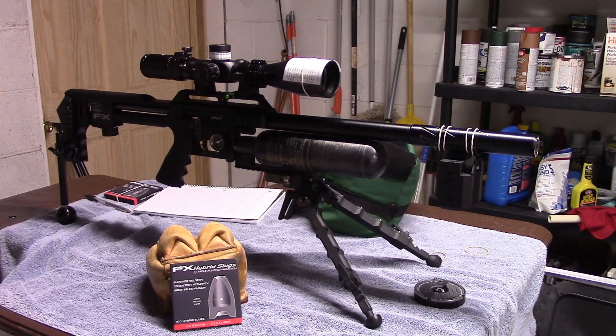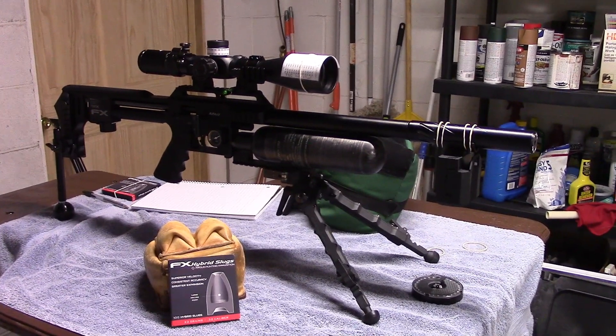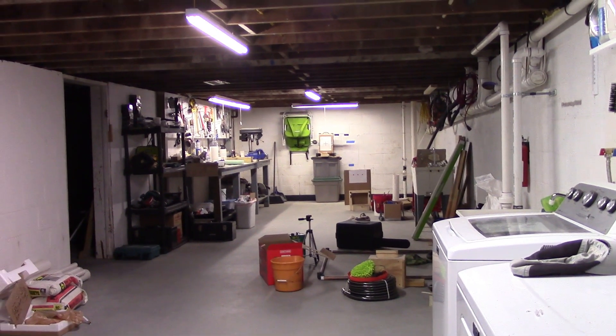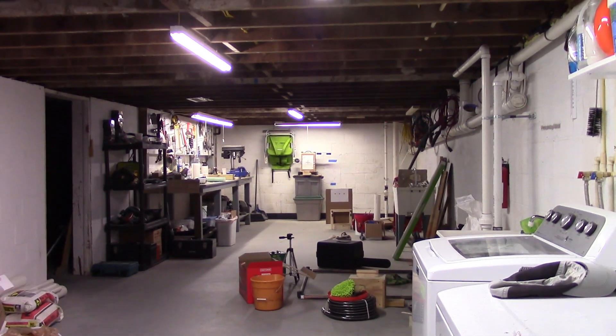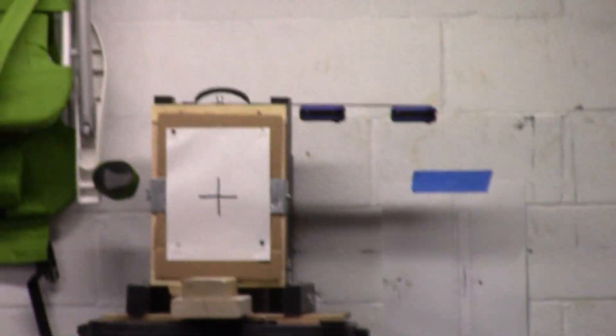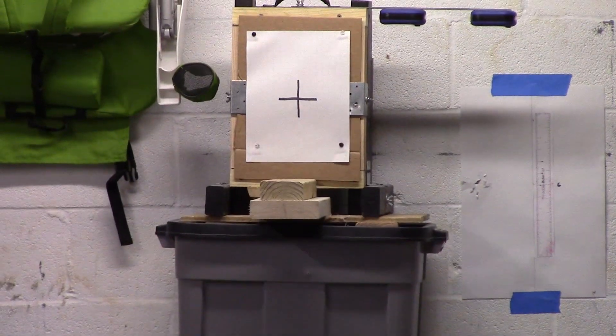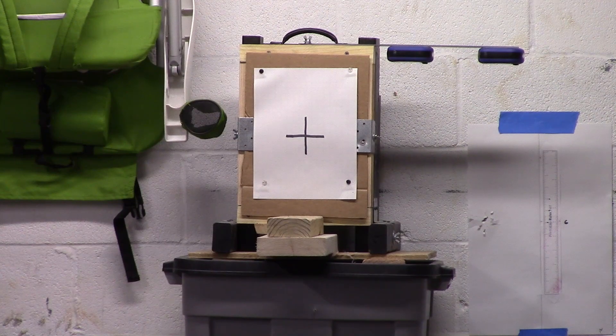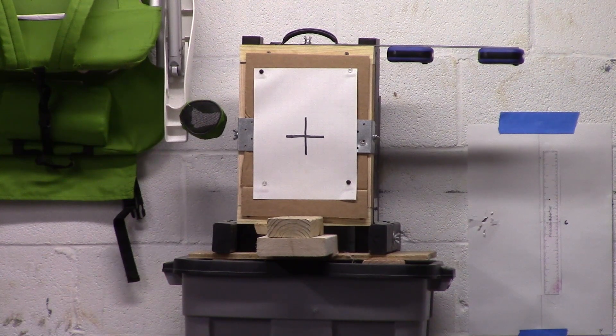I'm about to shoot a couple of rounds inside — even though the Impact still feels cold from being outside — just to see if there's any temperature-related change. After that we'll get into what my testing is mainly about, and my main reason for getting the hybrids to try out. Outside it was 875 — let's see if temperature makes any difference.